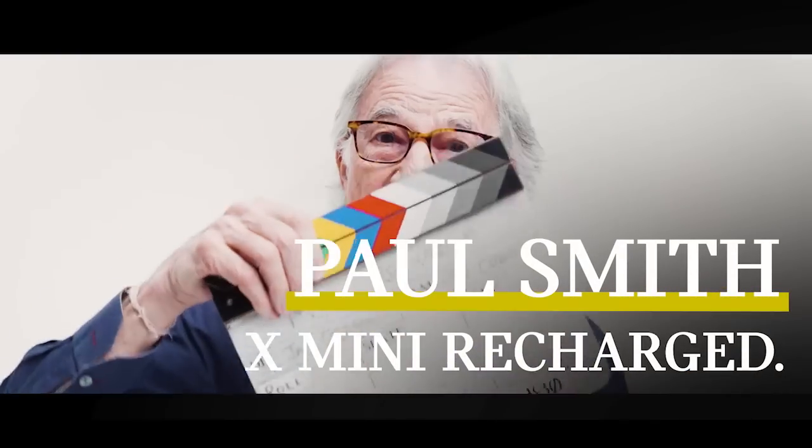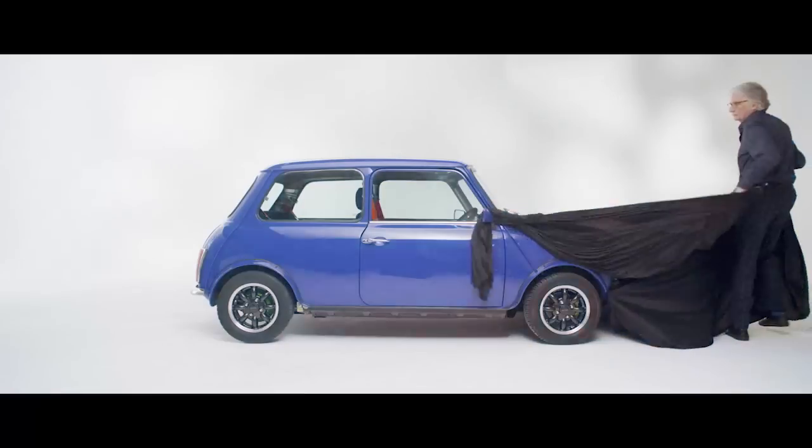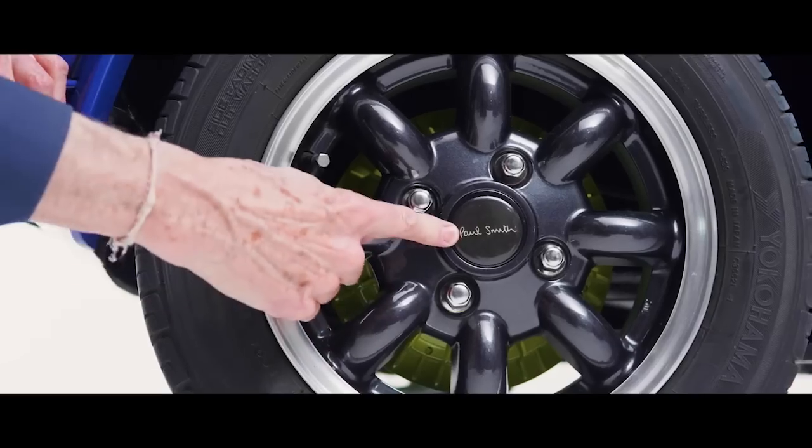Hi, I'm Paul Smith and this is the Mini Recharge, take one. What a great thing to be able to take your favorite car and just turn it into a car which is completely correct for today's world. The Mini Recharge, fully electric.